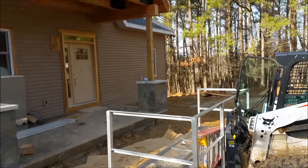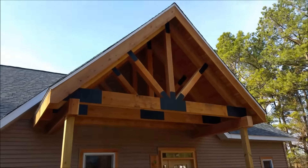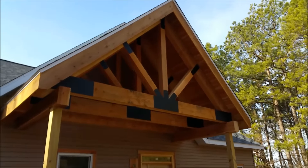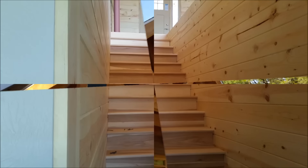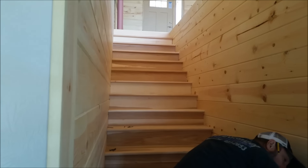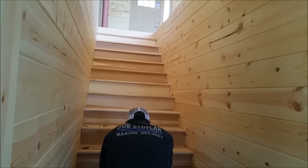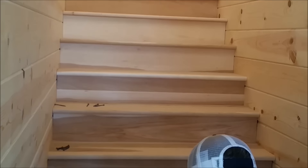Vance and Big Daddy are up there putting the steel girders on — they look nice up there. Here we are, Monday February 13th: Vance and Big Daddy are putting in the stairs, quite square and quite level. The stairs are hickory, and they're gonna be stained with a clear coat.